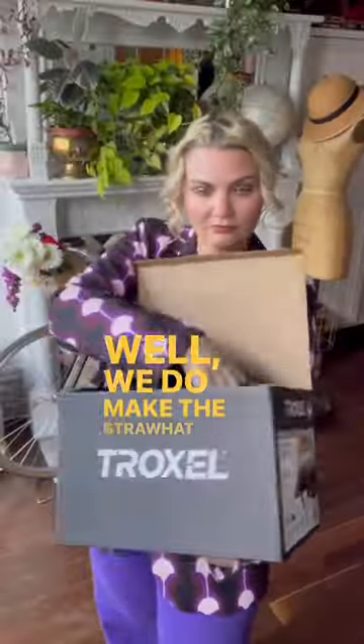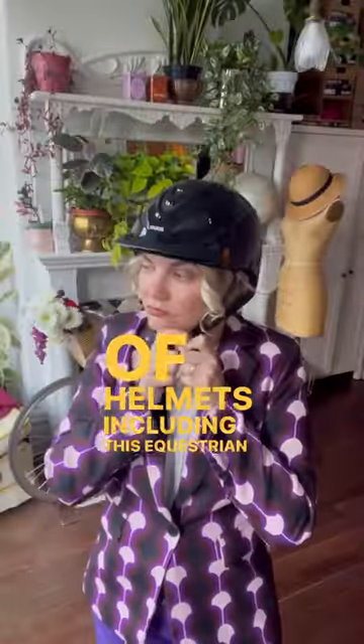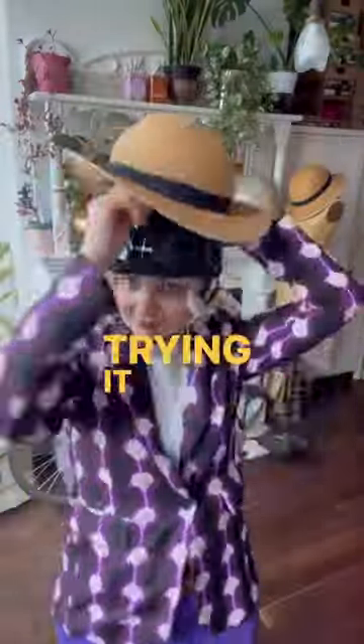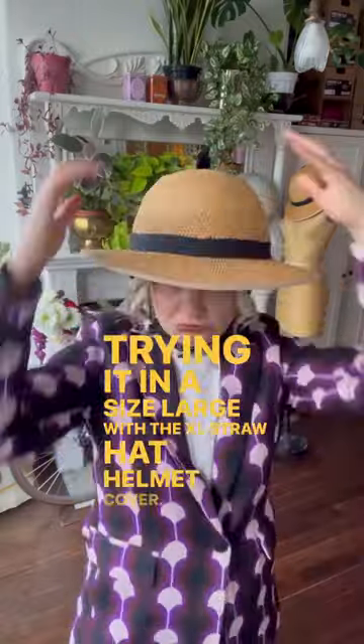Does Bike Pretty make a horse riding helmet? Well, we do make the Straw Hat helmet cover to fit a variety of helmets, including this equestrian one from Troxel. This is the best-selling equestrian helmet on Amazon, and I'm trying it in a size large with the XL Straw Hat helmet cover.